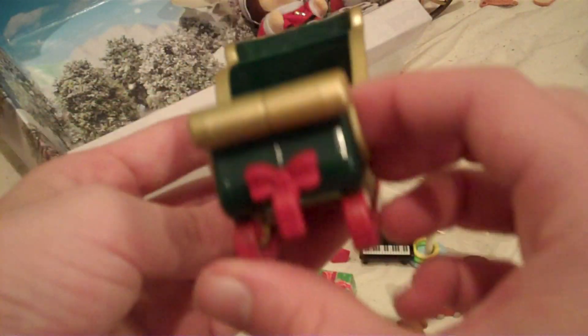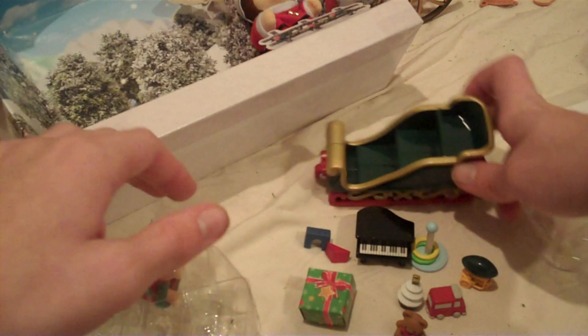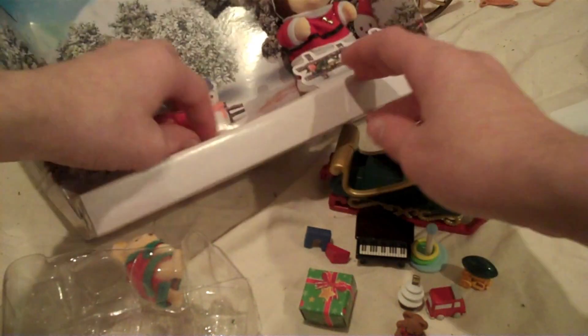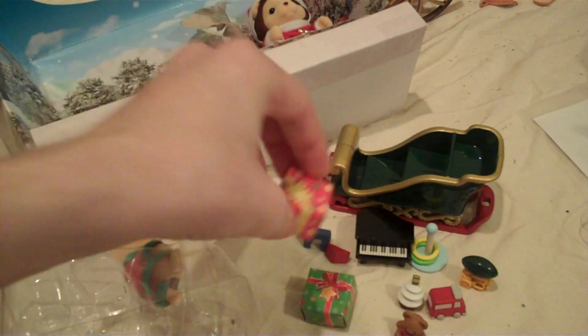And here is the sleigh. Wow, this is pretty. I think I could put this on the sleigh in town. Another present — again, nothing in it.